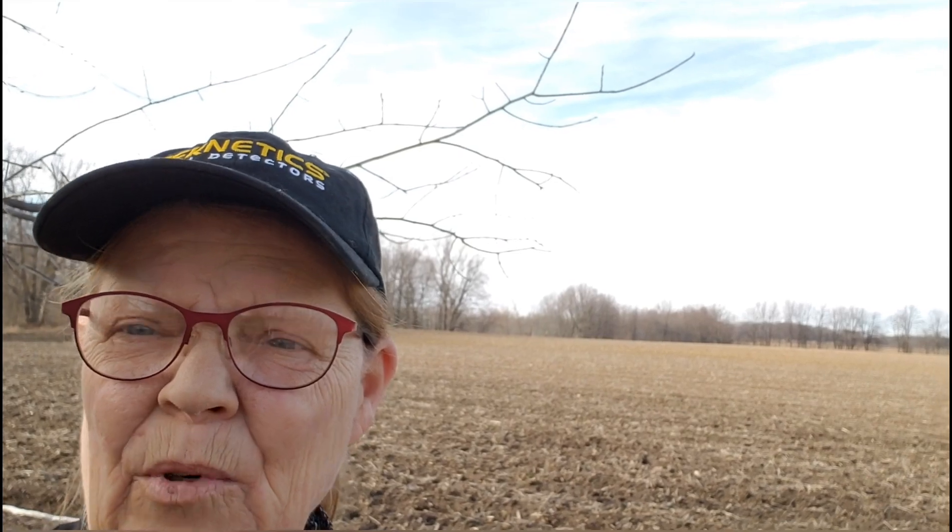Welcome to Dinging with Deej. You guessed it — we're back to the home site of tragedy. It's going to be a very muddy hunt today. Usually when there's a lot of moisture in the ground, I dig way more iron. So we'll see what happens. Wish me luck.